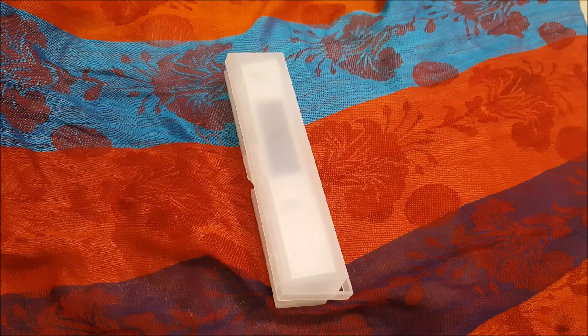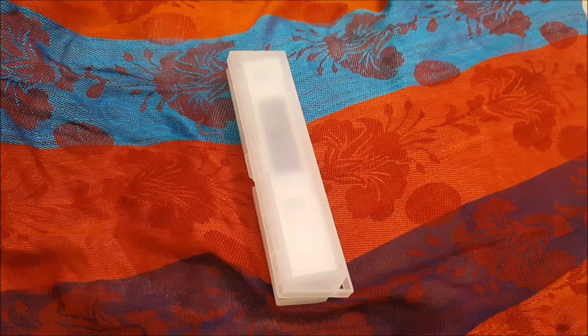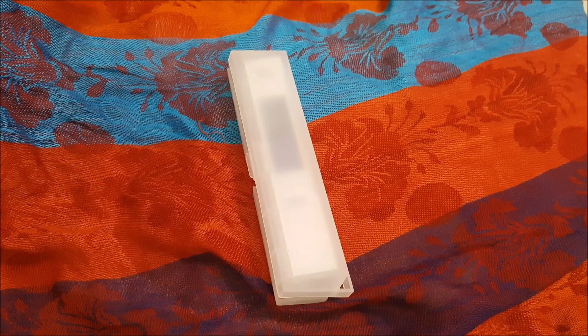Hello friends, today we will do a quick review of a TDS meter.